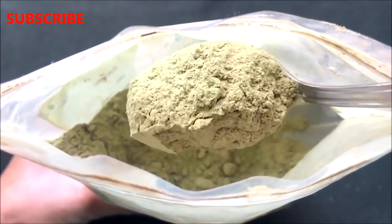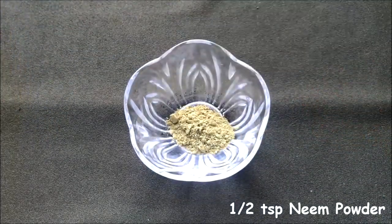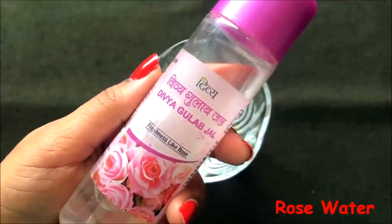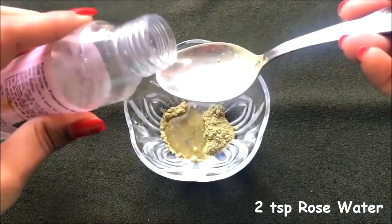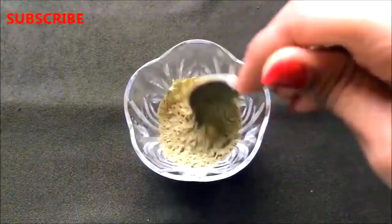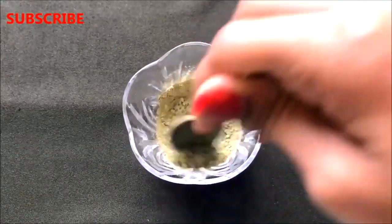To prepare this cream, first take approximately half a teaspoon of neem powder in a clean bowl. After that, add two teaspoons of rose water into it, and mix both these ingredients really nicely so that it makes a smooth, runny, and lump-free paste.